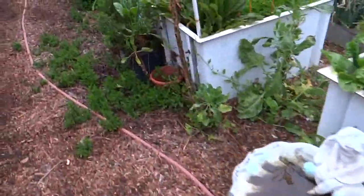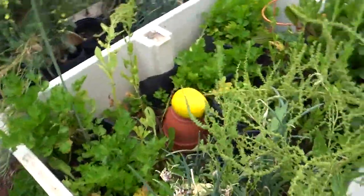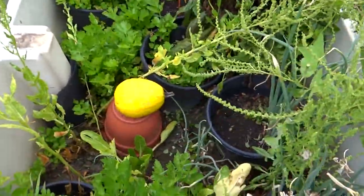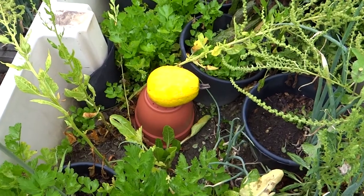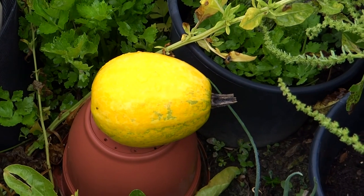Look at this - I can't get rid of it. This spaghetti squash came up in here and nobody wanted to pick it, nobody wanted it. It's been sitting here since September, and today is June and it's still sitting here and it's green.